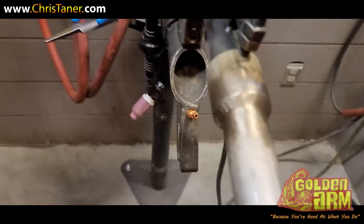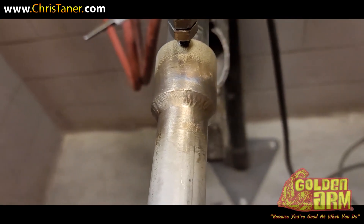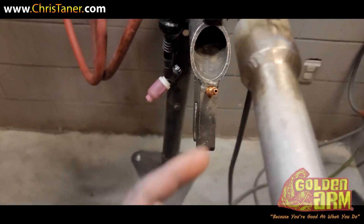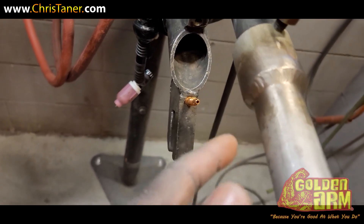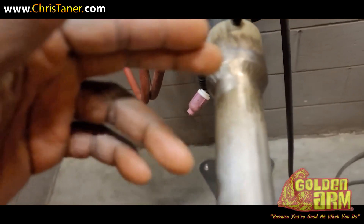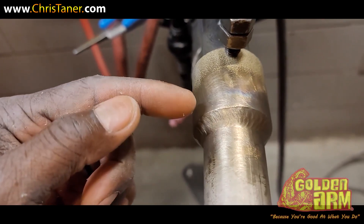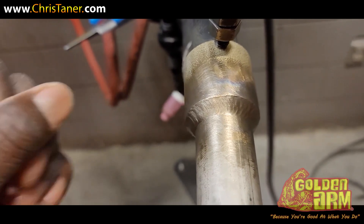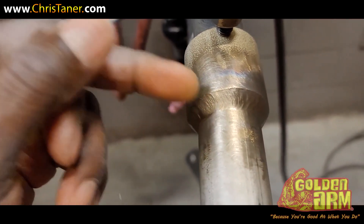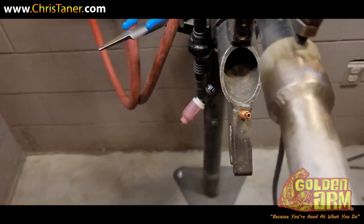So this is how the first test looked. It's just a simple fillet weld on some schedule — I think it's 316 stainless. The root pass, which is the first pass, you have to do four tacks and then your fillet weld — just one pass. They want you to come to the edge of the socket. No undercut, things of that nature — you know, the usual.